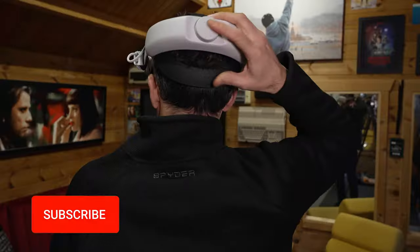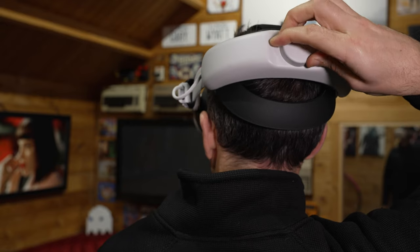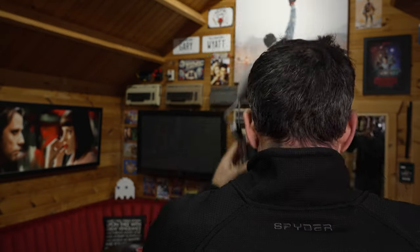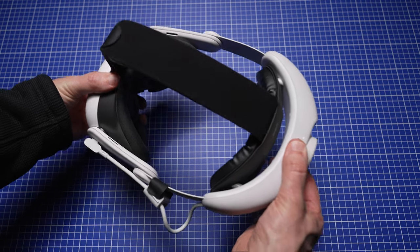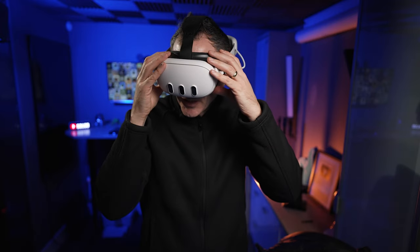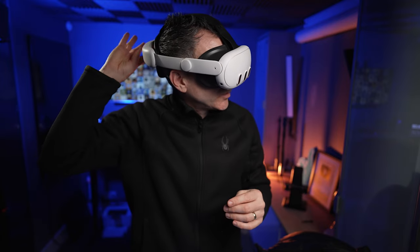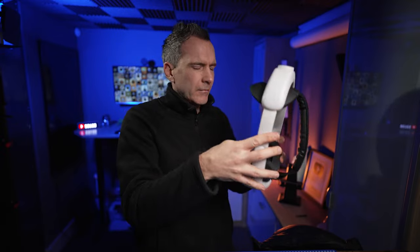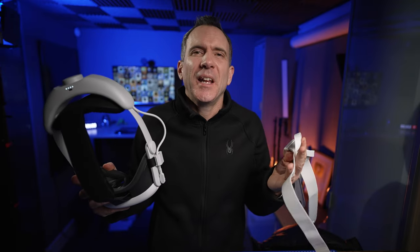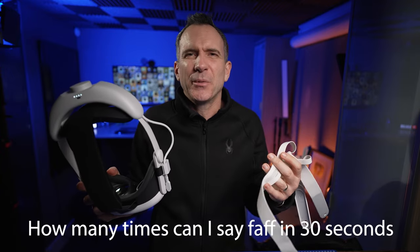Looks aren't everything — how comfortable is it? The strap has a padded section at the back that cups nicely around the back of your head. There's a big dial so you can easily tighten the headset to suit your head size and quickly loosen it when you want to take it off. Even though it's a ratchet-style dial, you can push it in to close the headset quickly. I play frequently with my son, and it's so much more convenient — you can dial, swap, and adjust in seconds. With the standard head strap there's so much faffing around when swapping with friends or family.